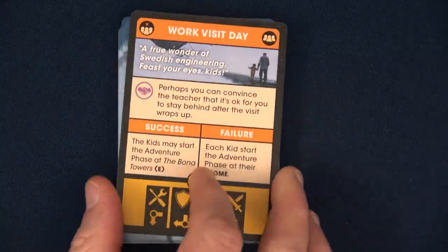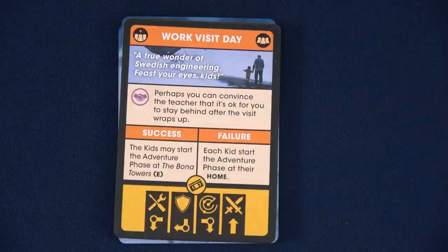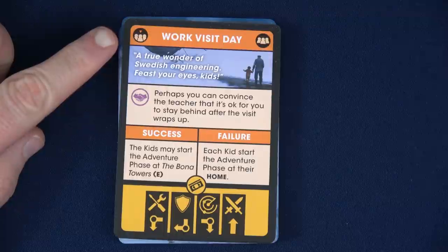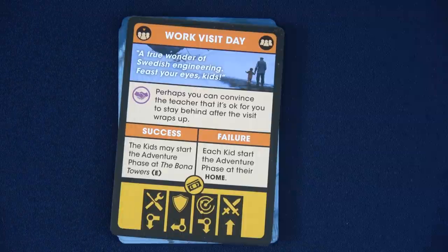Let's flip over our school card — we have Work Visit Day. 'A true wonder of Swedish engineering, feast your eyes kids.' Over here, this would normally tell us to draw new rumors equal to the number of players, but in the first round we can ignore that. The minimum amount you draw is one and the maximum is four regardless of player count.